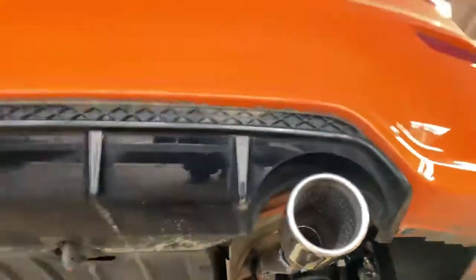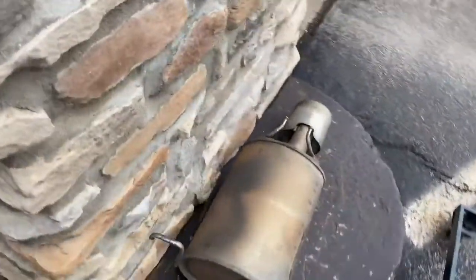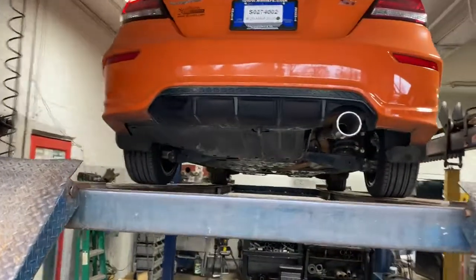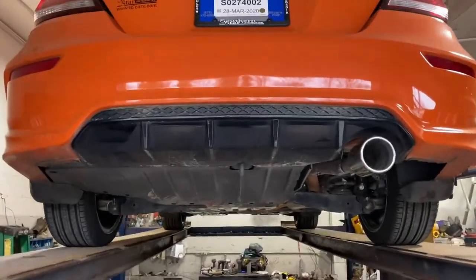Right there. And this is the muffler that we took off. We'll let you guys hear it in a minute. Tell us what you guys think in the comments about the sound. Thank you.